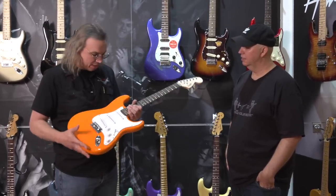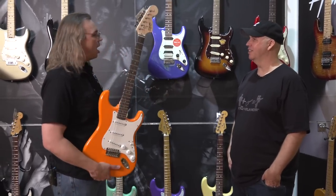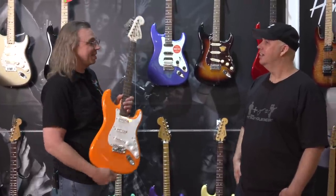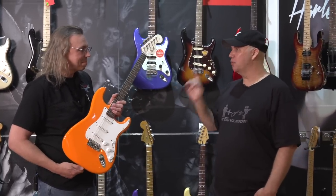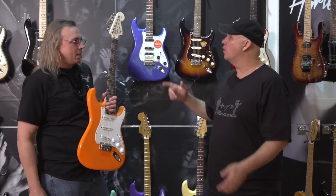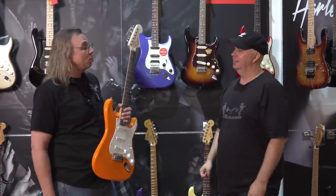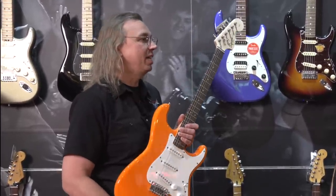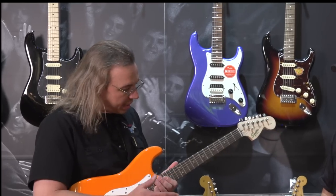Weight is the next check. If a guitar is exceptionally heavy, that's an issue — but this one feels medium weight, which is great. Ron notes that both extremes are problematic: overly heavy flags something as a builder, and extra-light guitars don't have enough grunt — they sound wimpy and thin. Medium weight passes.